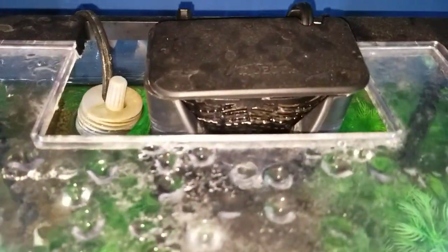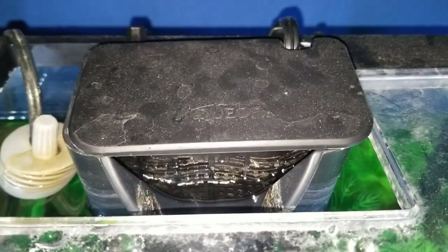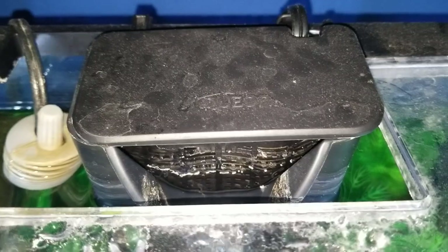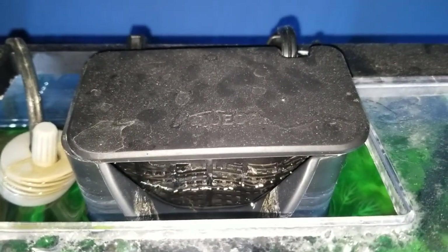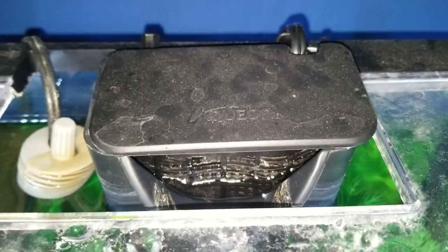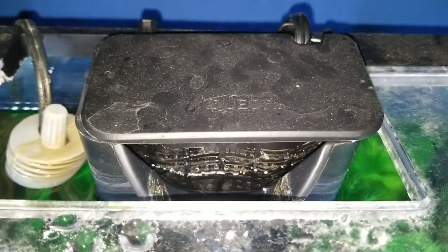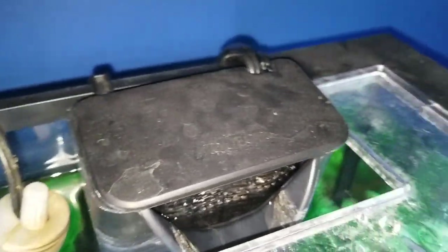Anyway, it does make this horrible noise. You have to take it apart, clean it, put it back together, and it seems to stop. I've never had another filter do this. I've had other Aquion filters in the past, but this one does that for some reason. Maybe it's just mine, but it's something to take note of.